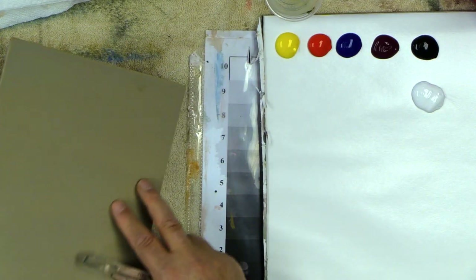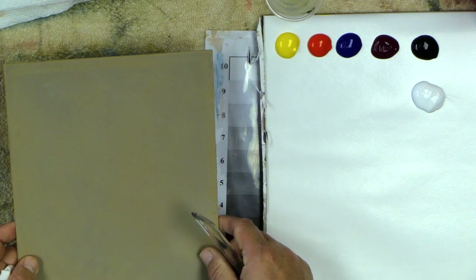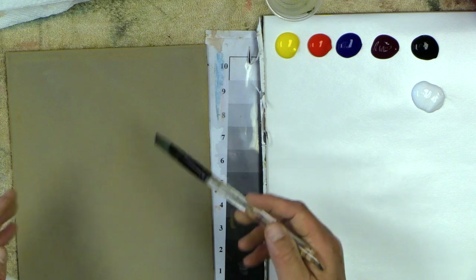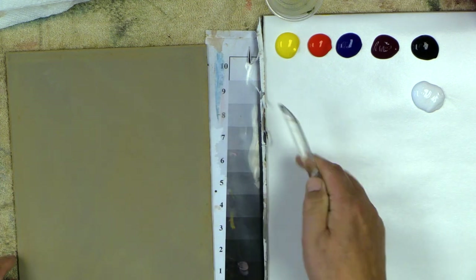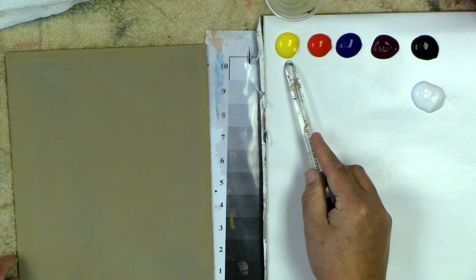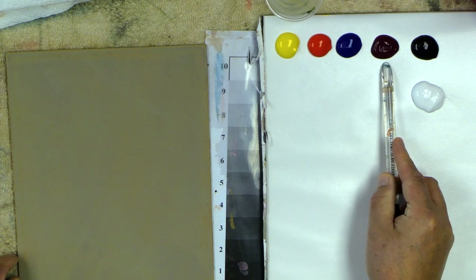Hi everyone, welcome back into the classroom. We're continuing some of our Christmas paintings with some fun small designs today. I'm doing it again on this 8x10 MDF board. I gave it a coat of light brown, and now I'm going to darken it down using the six-color set — Hansa yellow, naphthol red light, phthalo blue, red violet, black, and white.